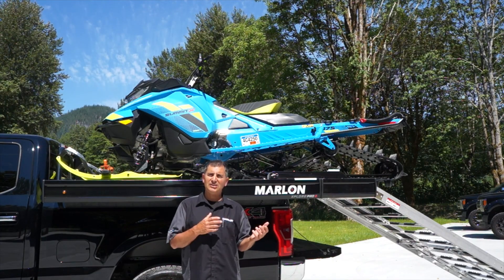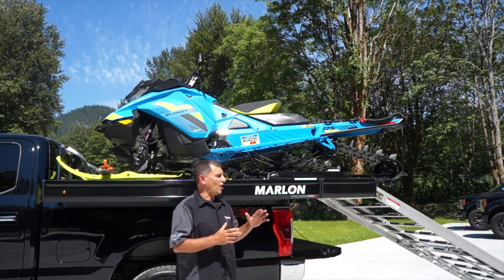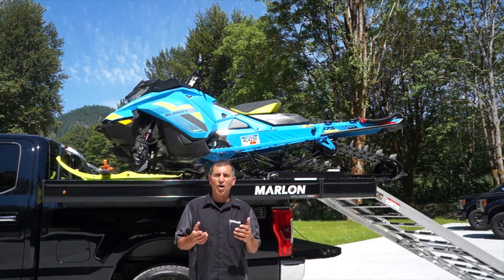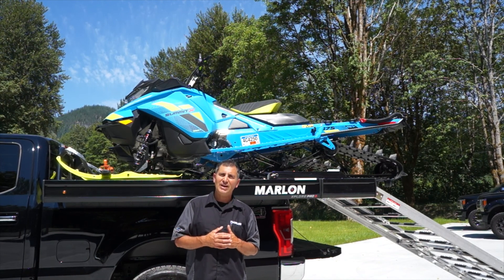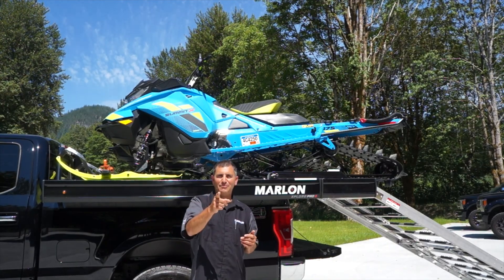It also works great for loading ATVs up on the deck. As you can see, there's a ton of new features on this brand new deck. Come down to one of the shows and check it out, or visit us online at MarlonProducts.com. You can always visit your local Marlon Recreational Products dealer to find out all about the new deck — and we'll see you out in the pow!